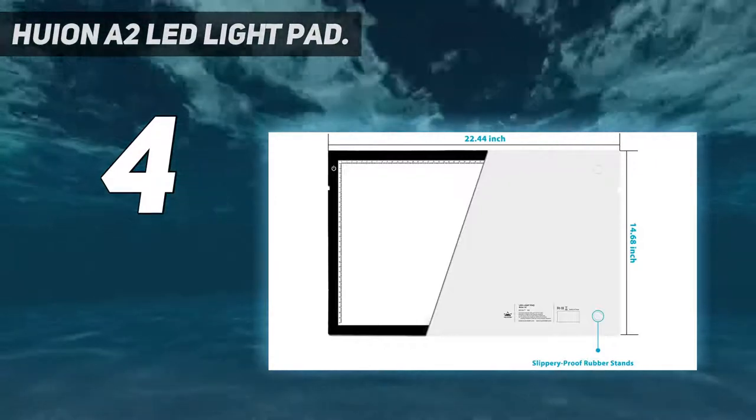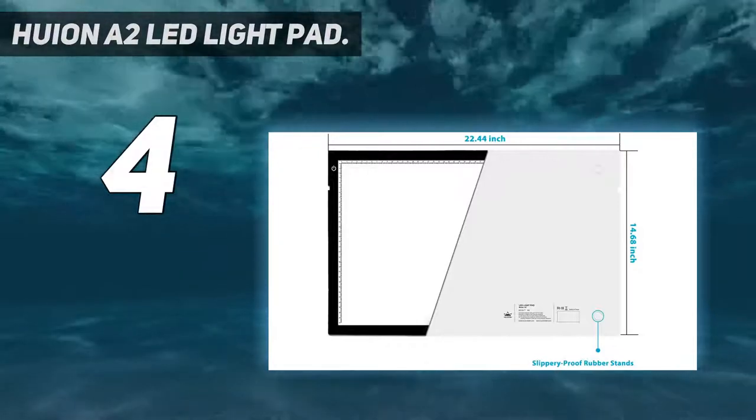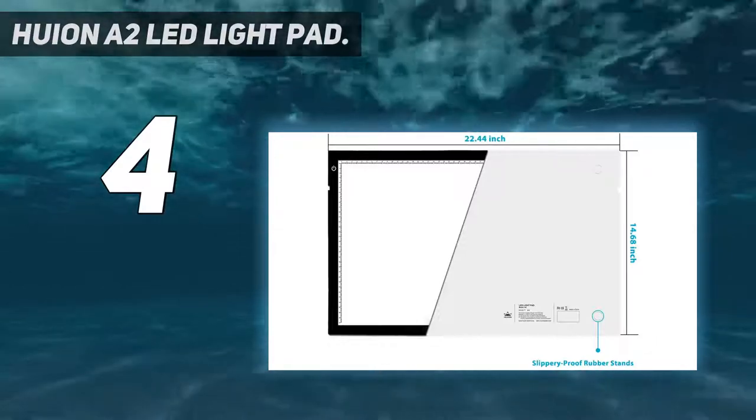AC powered. Connects with a 6.56 feet power plug directly from the wall outlet, ensuring you have a more stable lighting that is bright and flicker-free.